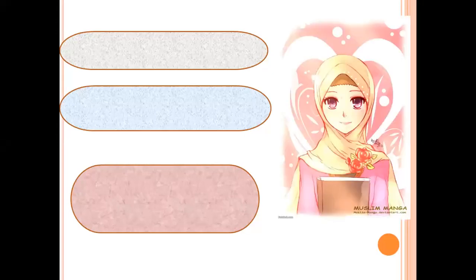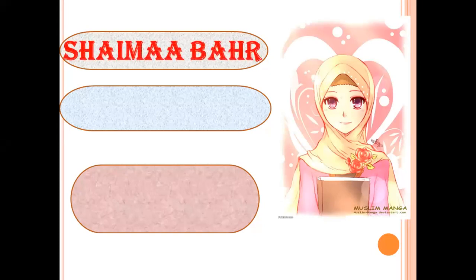As-salamu alaykum wa rahmatullahi wa barakatuh. How are you, my students? My name is Shayma Bah. I am a Quran, Tajweed, and Arabic teacher. Inshallah, I will go step by step with you to learn the Arabic language.